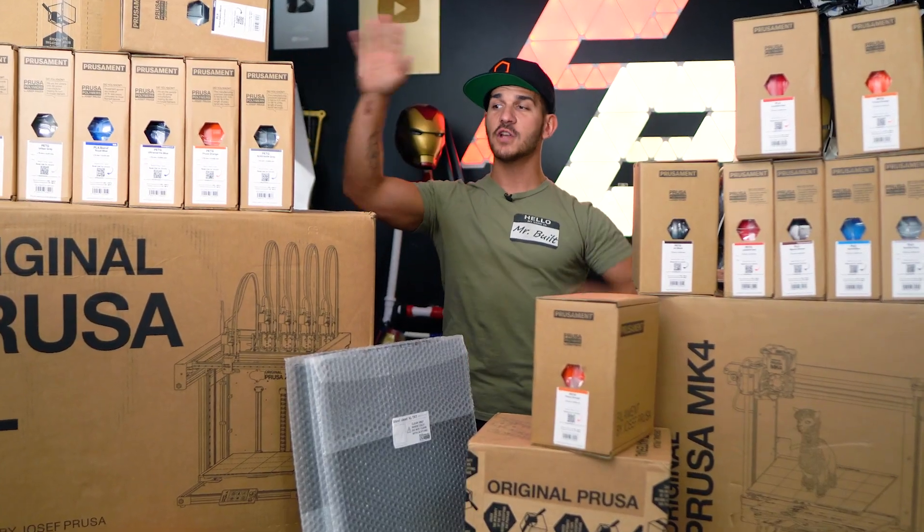I'm going to be in LA, so if you're going to San Diego Comic-Con, it would have already passed by the time this video posted, so hopefully you're following me on Instagram and Twitter, or X, whatever. But let me clear all this off and we're going to start unboxing the Prusa XL.